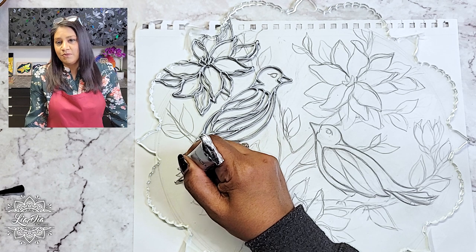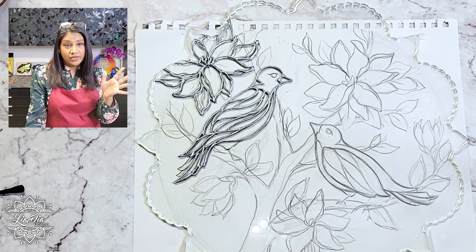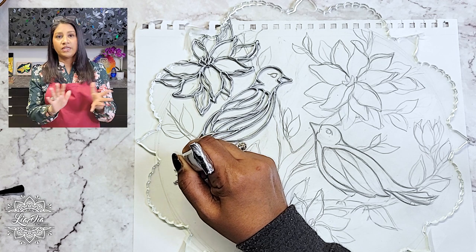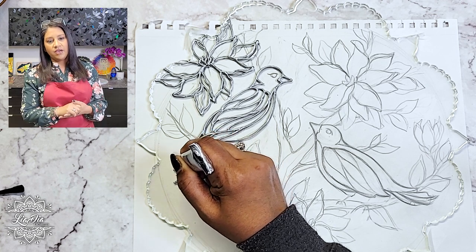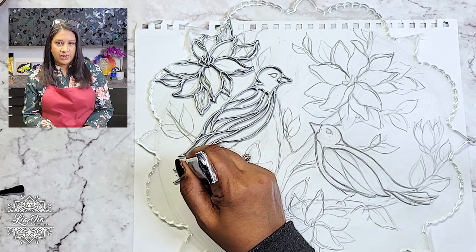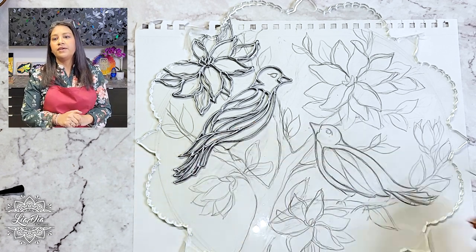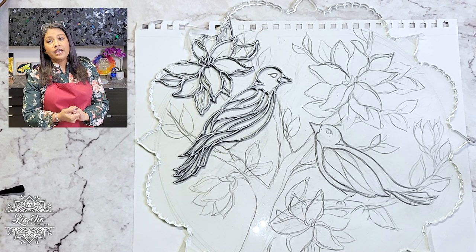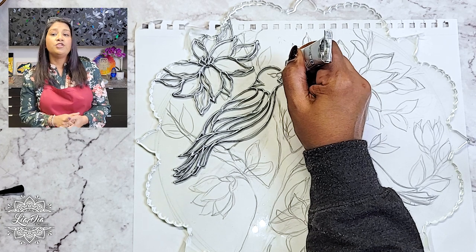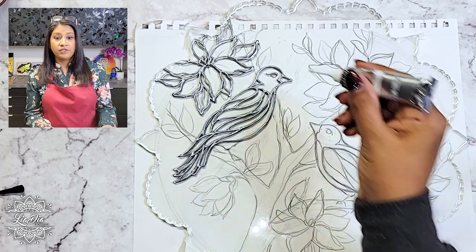That brings me to a few realizations. One — I love art. Love, love, love, love art. It's been my whole entire life. I'm not concerned about being tired of it — that is not happening. It just reinforced the fact that I love this so much.